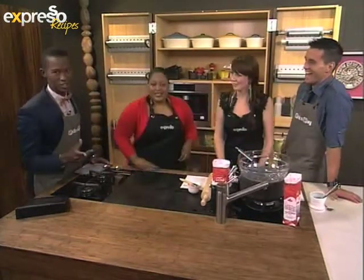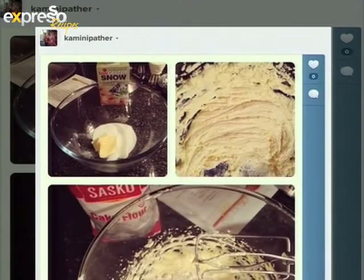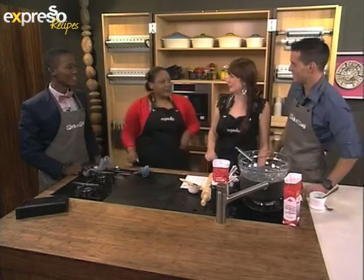We've got some beautiful pictures — Carmini Pather has sent us a beautiful picture of her pastry. And then we have another one from Caro Duval: a boy creaming the butter and sugar. Thank you so, so much — that is so nice. Maybe 10 minutes from now we can have him on the show.